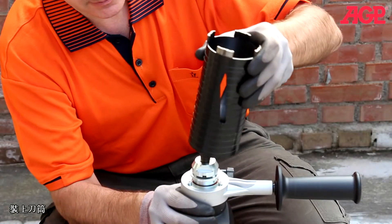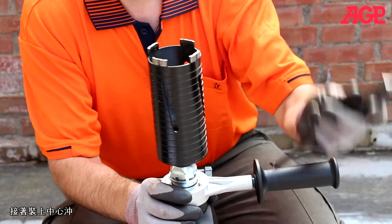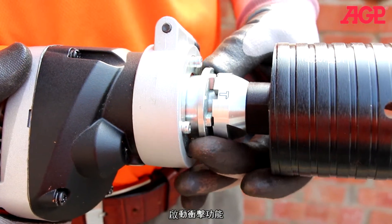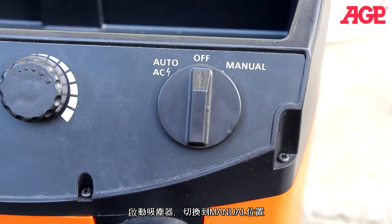To set up for dry drilling: mount the bit, then mount the centering pilot, turn on percussion, and turn the vacuum cleaner to the manual on position.